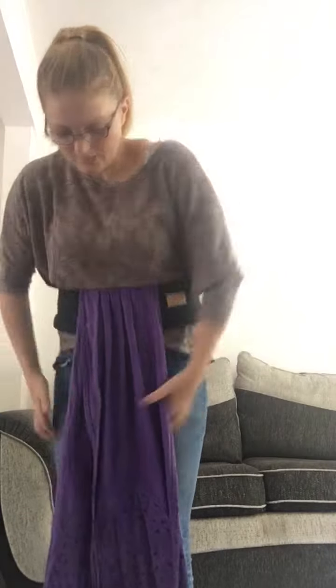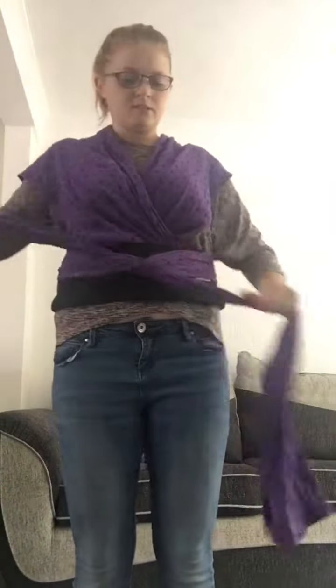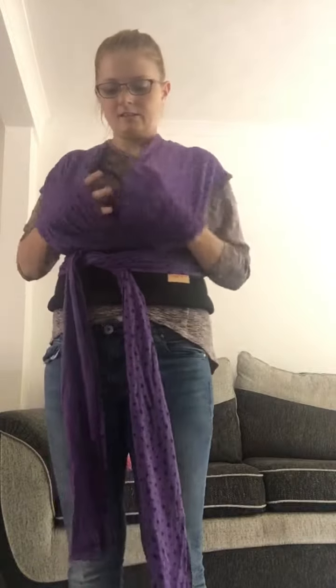And then it goes like this. You tie it round, backwards, like so, around your waist, flip it over, and then at the back, you cross it, bring it forward. Do it as tight as you need it to go — you can adjust it if you need to.